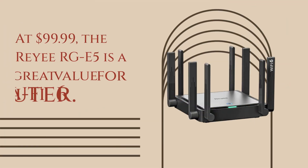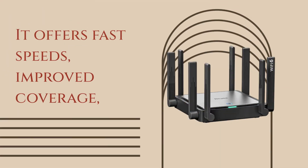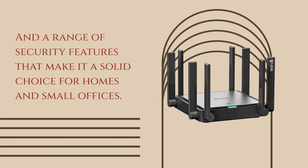At $99.99, the Ray RGE5 is a great value for a Wi-Fi 6 router. It offers fast speeds, improved coverage, and a range of security features that make it a solid choice for homes and small offices.